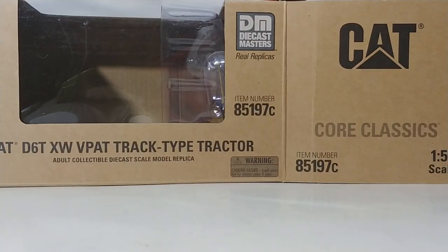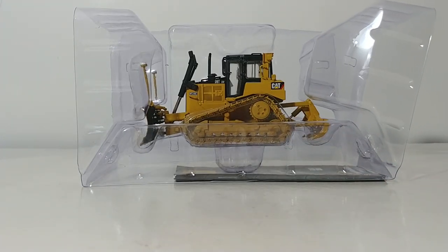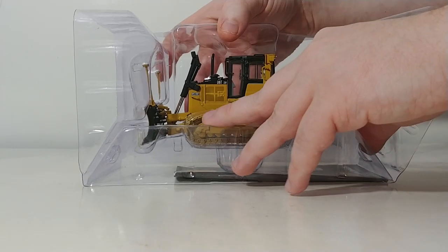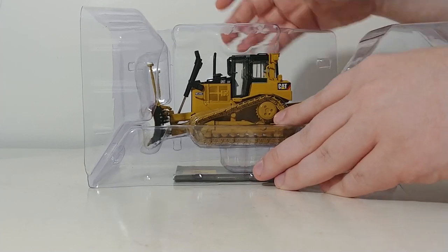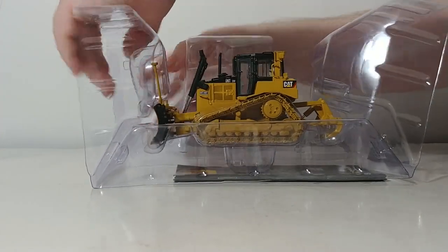This was a Highline Series model and is now available in the Core Classic Series. In short, it is retired from the Highline Series where it retailed for about $78 US. Now in the Core Classic Series, the price drops to $71 US — saving you roughly $7. The savings comes from the style of packaging. You're not getting the metal tin, but most importantly, you are not losing any build quality or detail. The model is exactly the same as the Highline Series version; it just comes in different packaging.